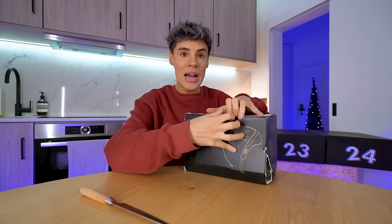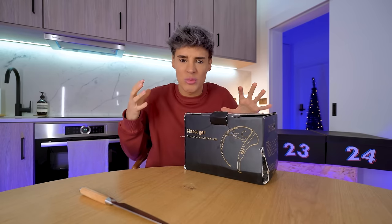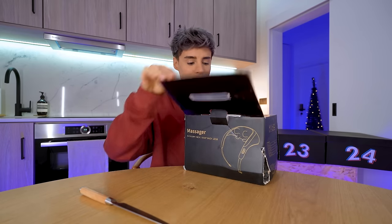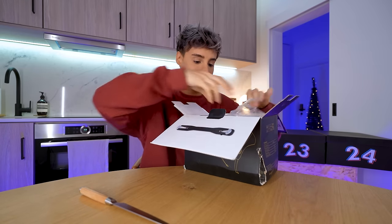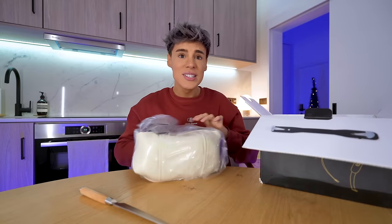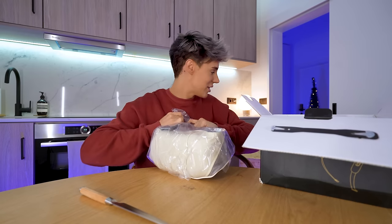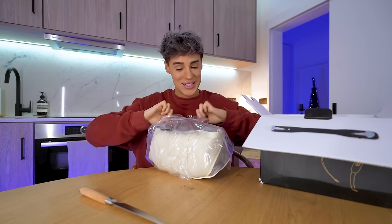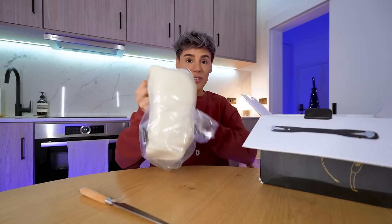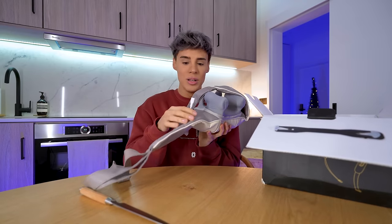I used to not like massagers — I used to hate people touching me. When they come from these gadgets it hits completely different. I immediately love it. Oh man, this is such good quality. It is leather or fake leather. I'm so happy for one of you guys going to get this. The 22nd — this is the best value in the whole video. Are you kidding me? This stuff was like $300 or something.